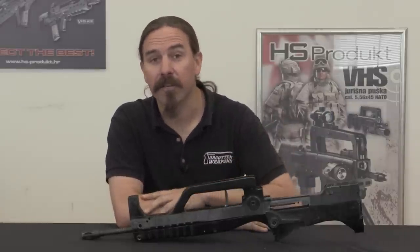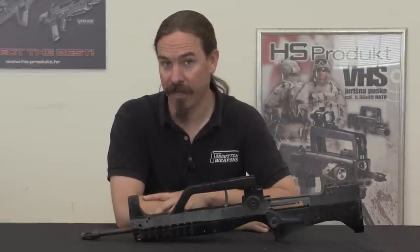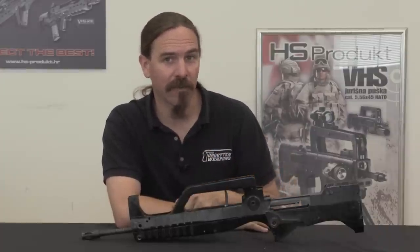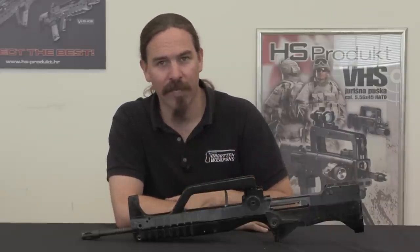Stick around — next time we are going to be taking a look at the Israeli Tavor connection to this whole story. A big thanks to HS Product for giving me access to all of their cool prototypes to film. Hopefully you enjoyed the video, thanks for watching.